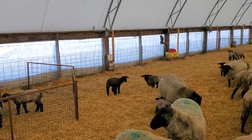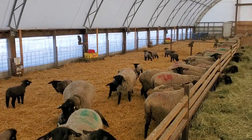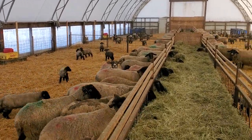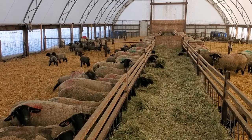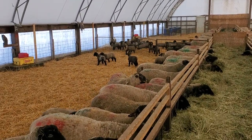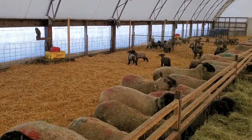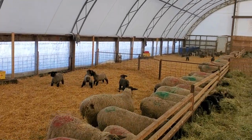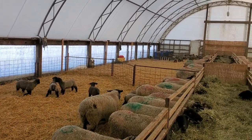This is the coverall. It's almost full now — the first one. It's divided into quarters. Each quarter has 30 ewes and their lambs, and each quarter has a creep area for the lambs.